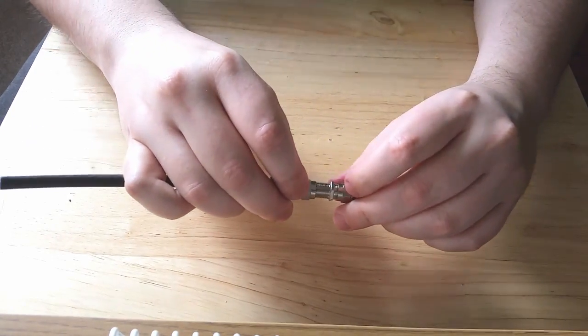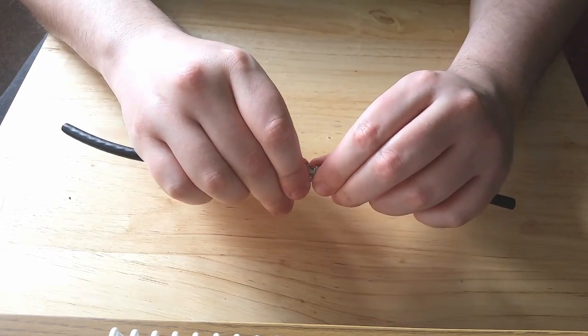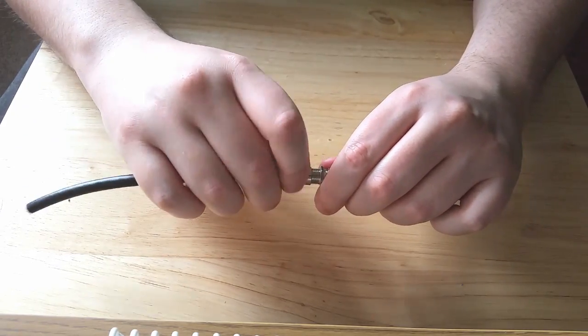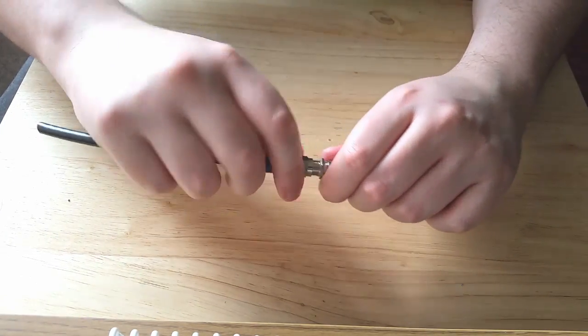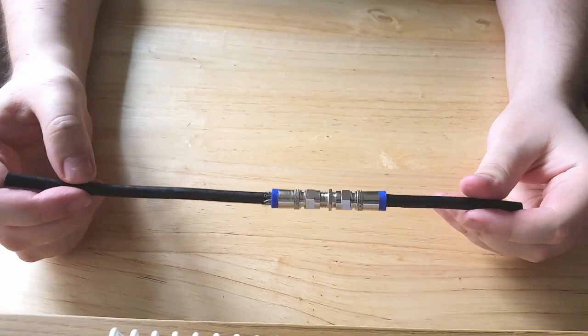As you can see, I wasn't doing that straight so it wasn't going in properly. You should get it fairly flush and straight — it should just screw straight on like so, making sure it's fairly tight but not over-tightened.